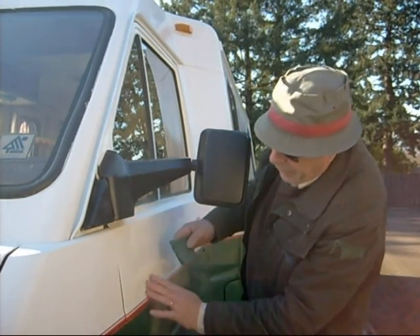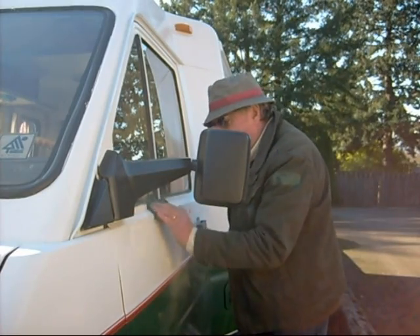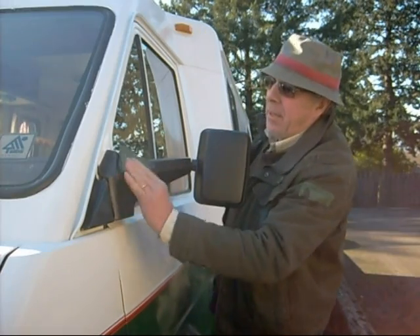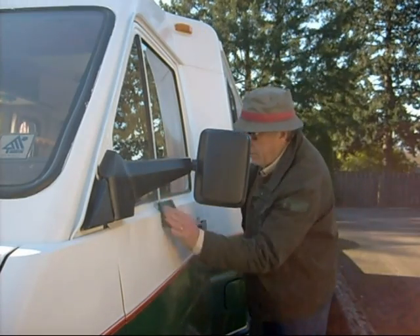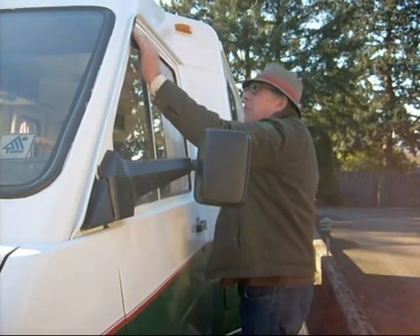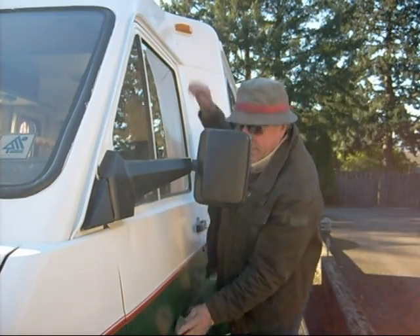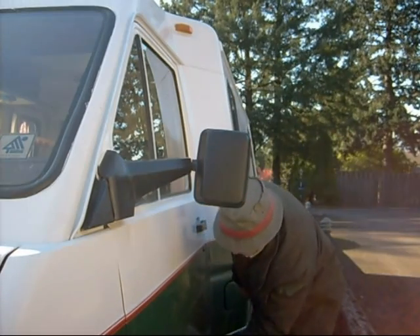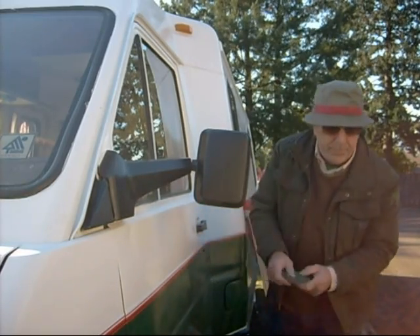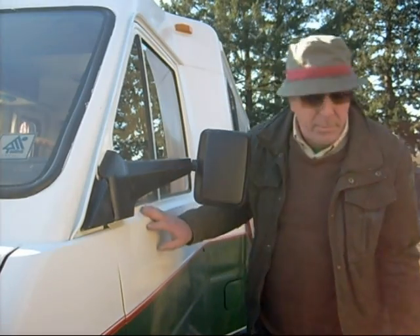Now any little scuffs or anything on the paintwork, just rub it down with Scotch Brite to prepare the surface — any little bit of bird poop or anything, just give it a quick rub over. That will be fine. Also we've got to get up on the higher areas as well. Your surface before you put the actual polish on needs to be clean.